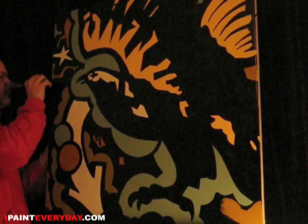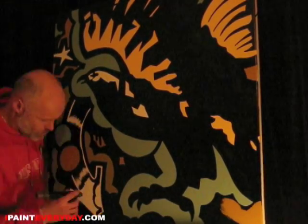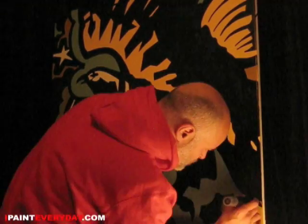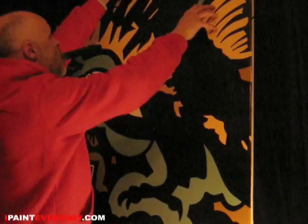And this crazy little painting is finished! It started off as a little finger practice kind of thing and then it turned out to be one of my favorites. I hope to see you again tomorrow.